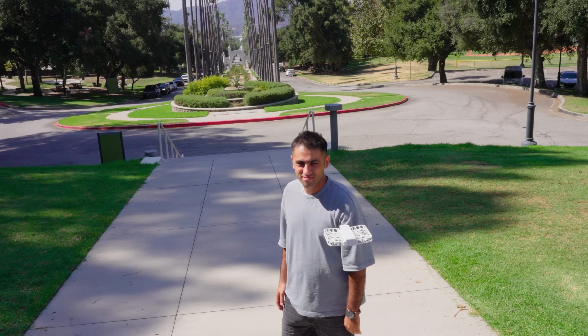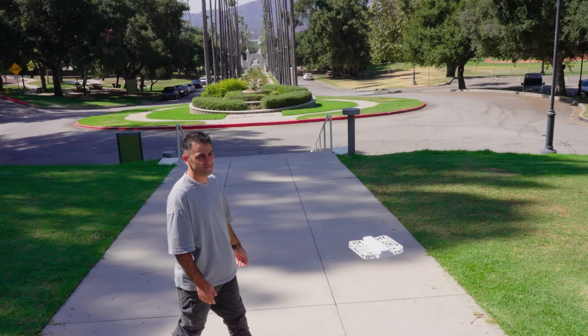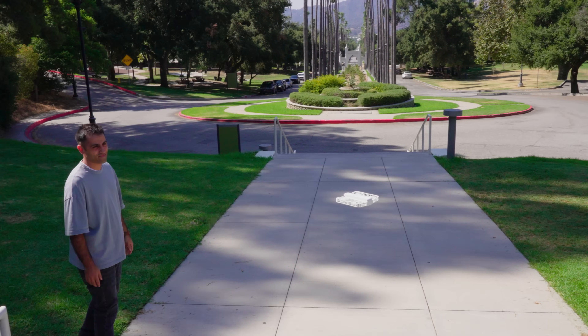Hey everyone, welcome back to HelloVS TV. I'm super excited about today's review because Zero Zero Robotics sent us this Hover Air X1 drone to check it out. Let's unbox it and dive into the details of this pocket-sized drone.